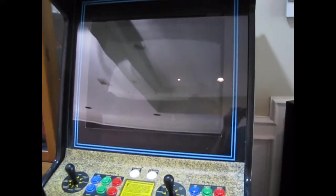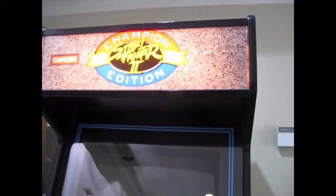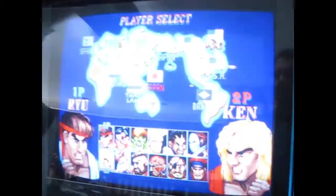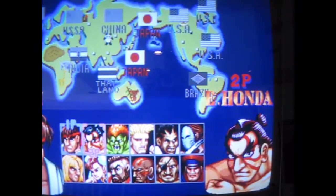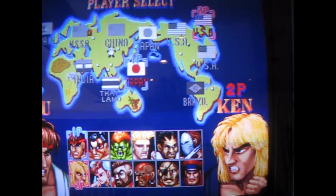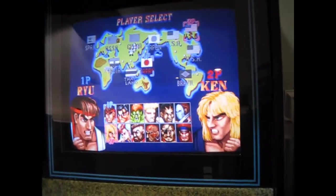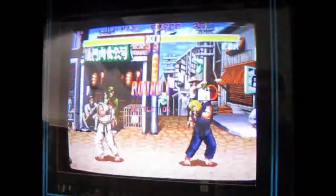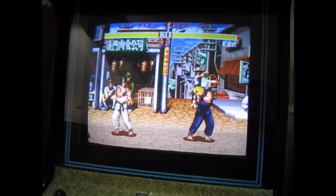Also, it had two speakers in it and I went ahead and wired both of those up because it only came with one connected. So you know, Street Fighter — this game gets a lot of play around here. Even though I've had this game forever, I'm still playing it a lot. It's one of my favorites. Anyway, it looks good and sounds good.